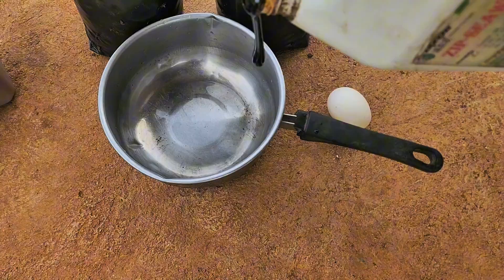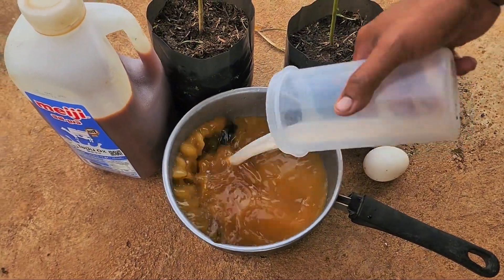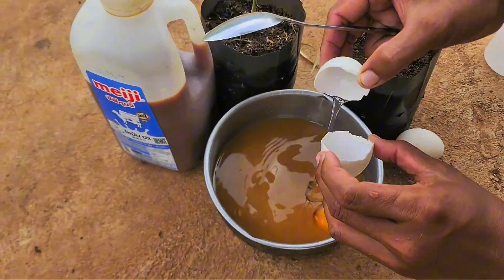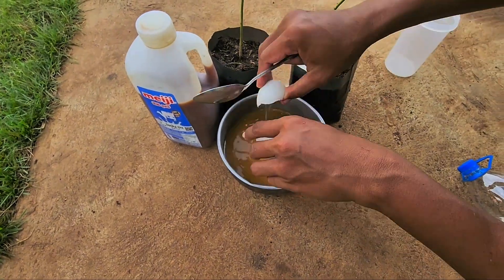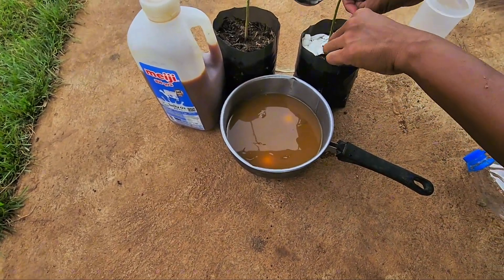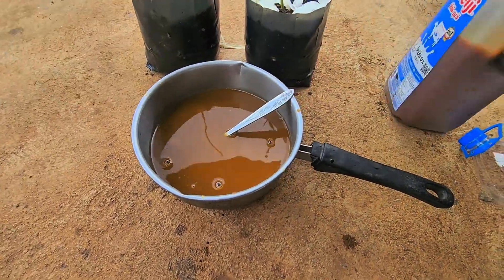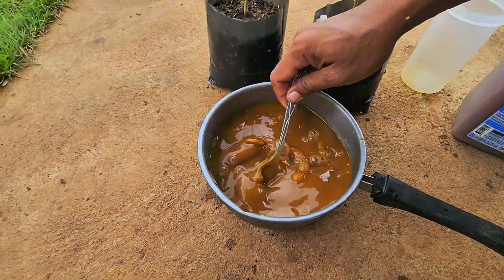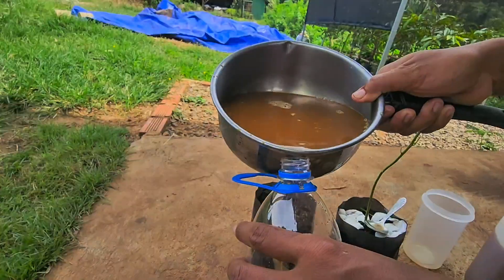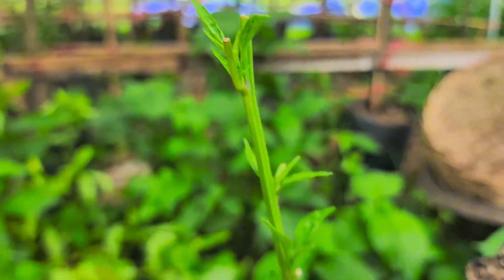Now let's prepare our fermented egg fertilizer. This recipe is simple, traditional, and popular among natural growers. In a clean container, I add two fresh eggs — you can crush the shells too for calcium. A few tablespoons of molasses, which feeds the microbes and helps fermentation. Rice-washing water, rich in starch and beneficial bacteria. And finally, fermented plant juice, also called FPJ or FFJ, made from green plants like sunflower shoots or banana stems. We mix everything well and let it ferment for about seven to ten days until it gives a light sour smell. That's when it's ready.